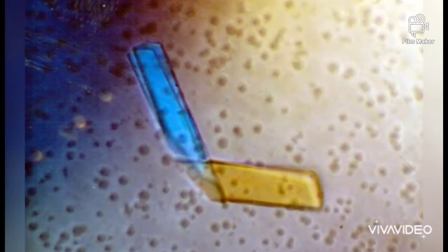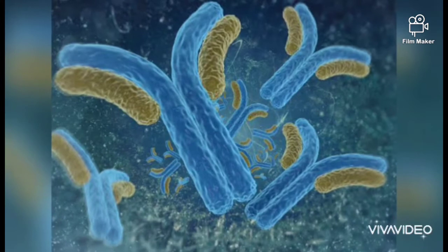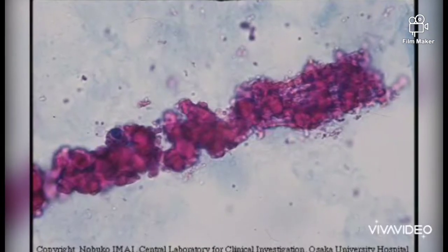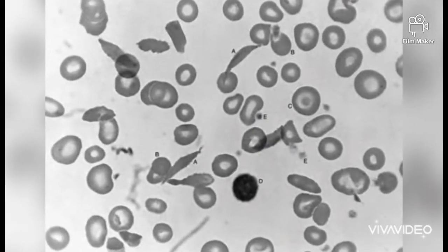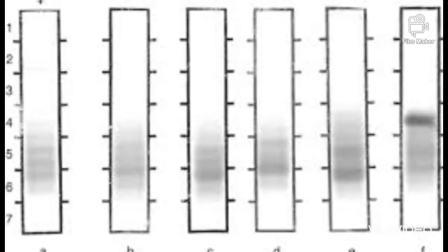Bence-Jones proteins are considered the first tumor marker. A tumor marker is a substance which is made by the body that is linked to a certain cancer or malignancy. Bence-Jones proteins are made by plasma cells, a type of white blood cell. The presence of these proteins in a person's urine is associated with a malignancy of plasma cells.